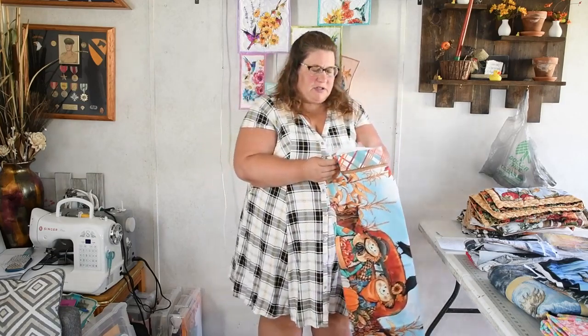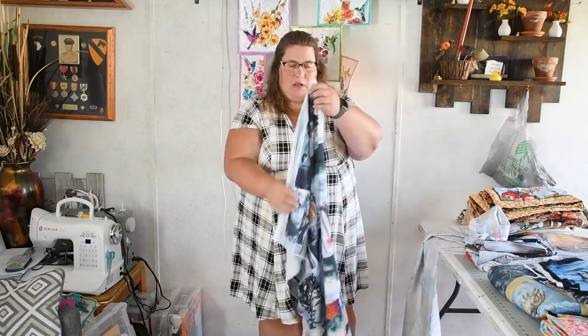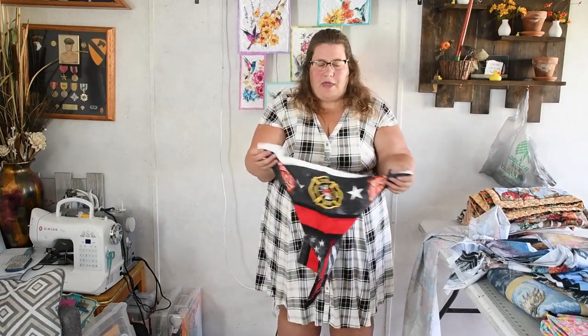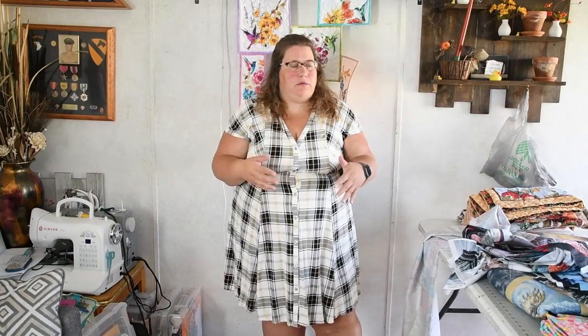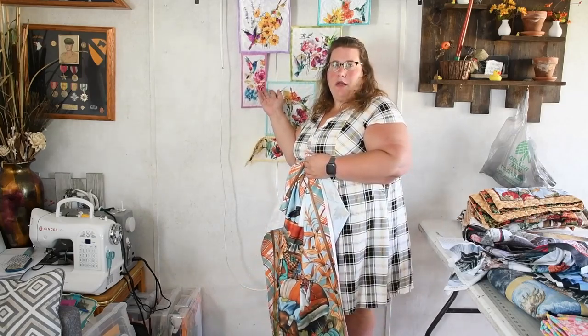When you go into the store and you see these beautiful panels, you've got to decide what you really want to do with them. There are so many options. You can get a full design panel like this, or panels that come in blocks like this one. You can also get a panel that has a panel and then has some other element to it. You need to decide: do I want to make a quilt, a wall hanging, a mini quilt, or smaller projects with that panel?